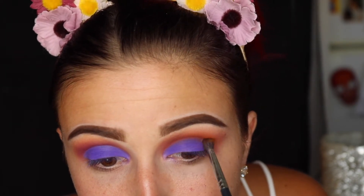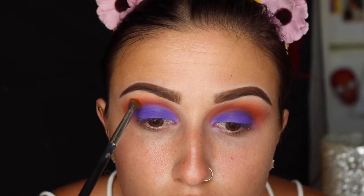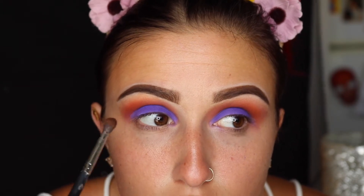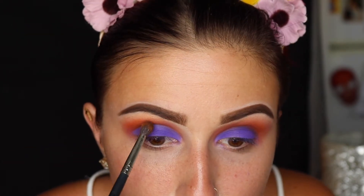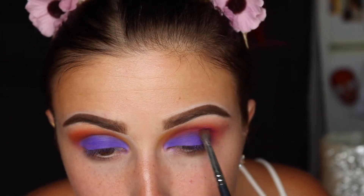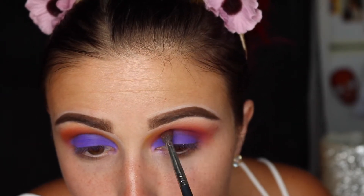I'm going to go back in with my Morphe M506 brush and just pack on the orange again. This falls back into what I mentioned earlier — sometimes you can lose the color payoff when you're blending so much, so I like to go back in and make sure everything's touched back up. Then I'm going to go back into that pink and purple shade again because I love it so much and I really wanted it to stand out a lot more.